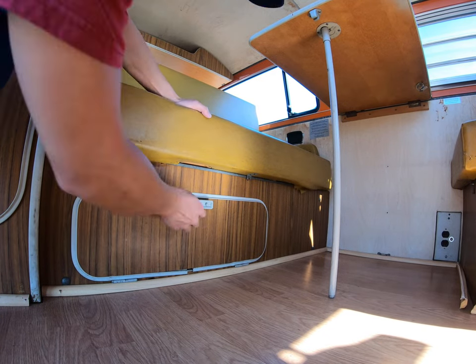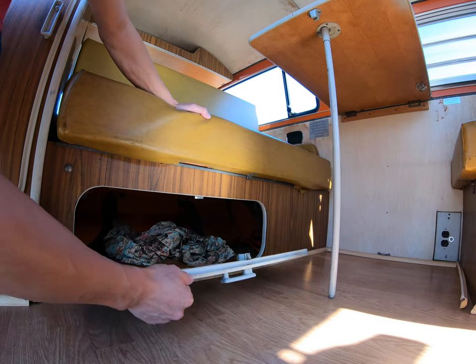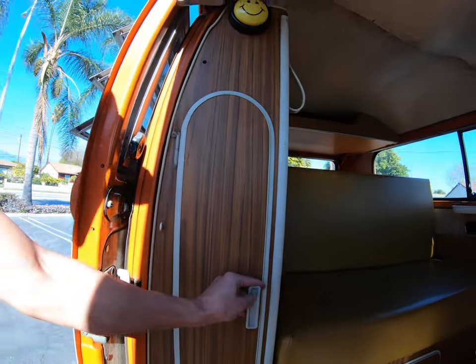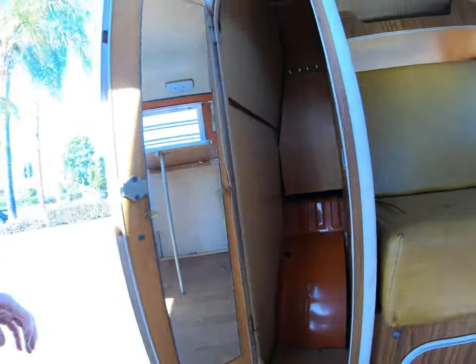Right here underneath the bench is a storage cabinet. They have some leftover original curtains in there, fully functional. Then you have the closet which has a rack, hooks. Inside the well is clean. Here's the mirror.